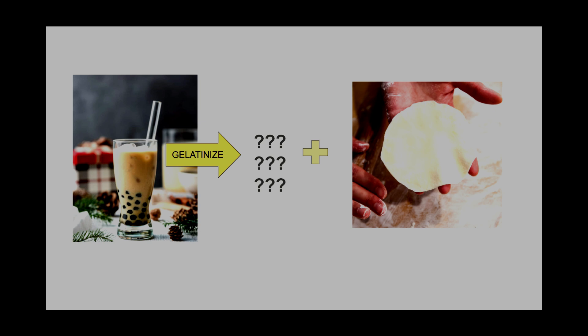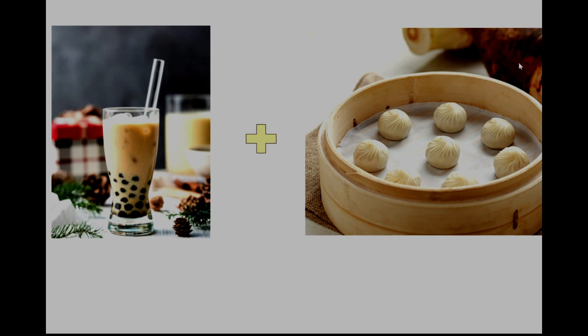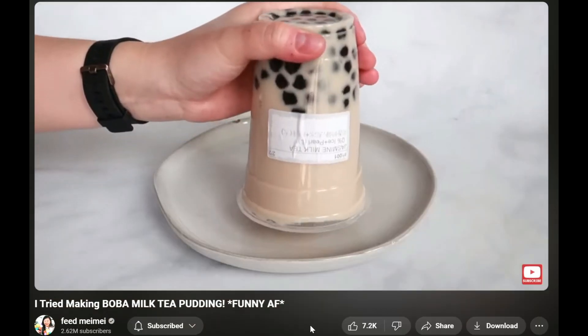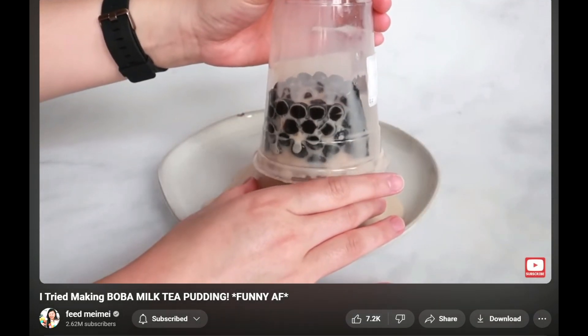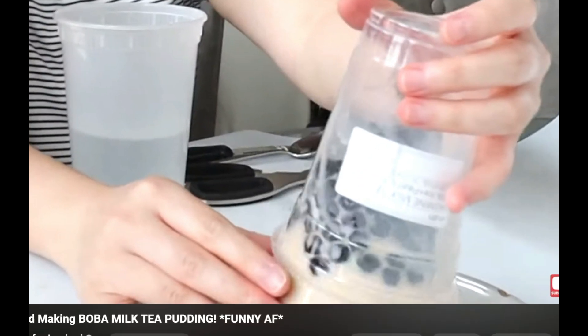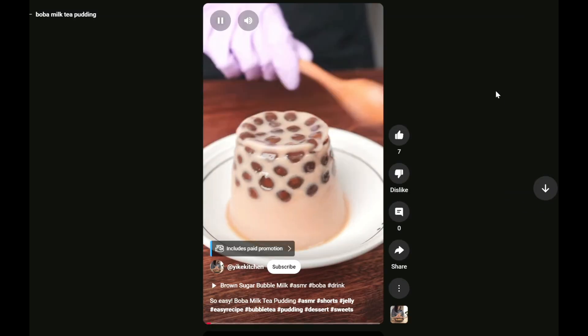Would I get a perfect boba dessert dumpling? Well, I ended up accidentally stumbling onto this video by Feedmaybay, where she made boba milk tea pudding. I need this to work, please. I'm begging you. Like half of it melted, but it kind of worked. That was when I realized that the solution was right in front of me — I didn't have to freeze the milk tea, all I had to do was make it into a pudding.